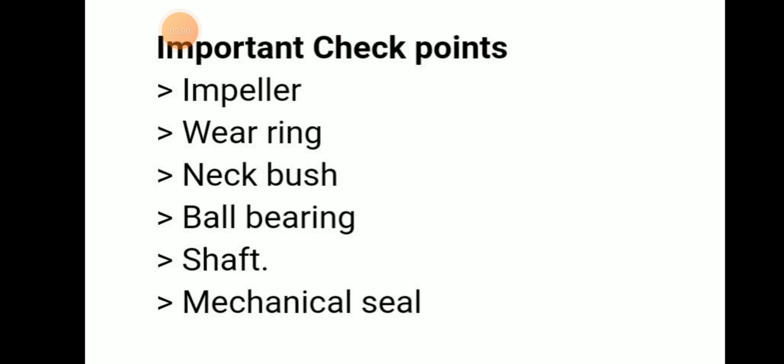The checkpoints during overhauling are: impeller, bearing, neck bush, ball bearing, shaft, and mechanical seal. These are the key checkpoints to inspect while overhauling a centrifugal pump.